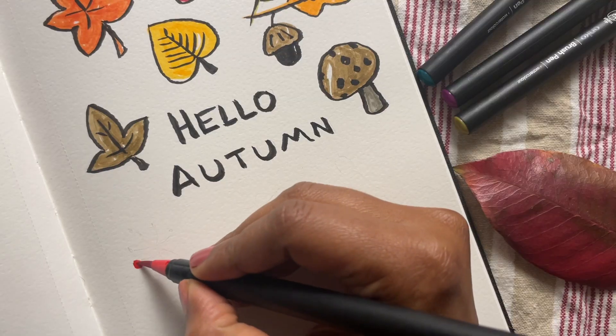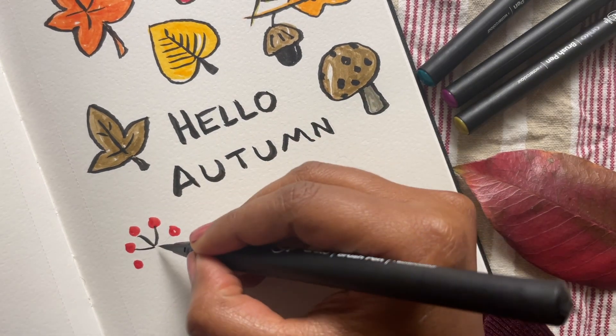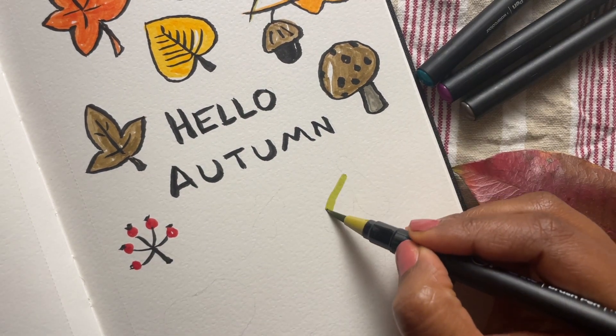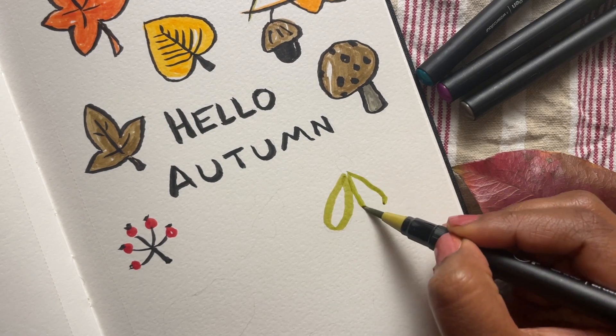How about some berries? Draw a group of circles, join them with a stem and maybe some spikes, and that's a pretty little group of berries.